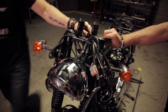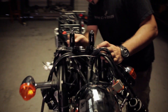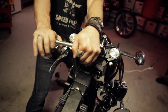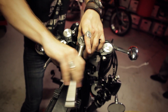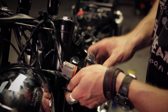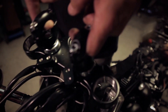Just loosening up the top clamp here, taking off that center bolt — she should pop right up. Holy shit, that wasn't tight at all. Damn.